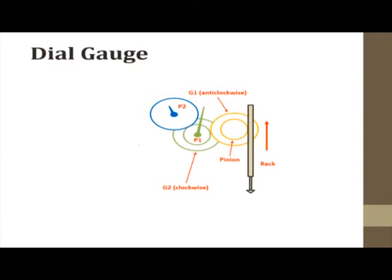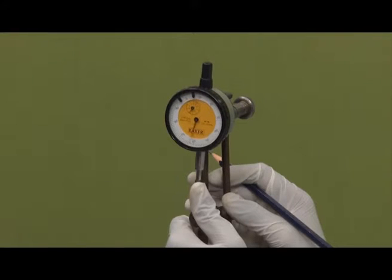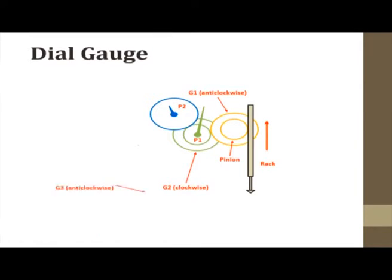Gear 2 is also connected to another gear, Gear 3, and I have pointer P2 here. So P1 is the main pointer and P2 is the small pointer. With the reciprocating movement of the plunger, pointer P1 makes one full rotation and pointer P2 rotates in the other direction. Gear 1 rotates anticlockwise, Gear 2 clockwise, and Gear 3 anticlockwise. The gear ratio is such that one full rotation of the bigger pointer makes only one division movement in the smaller pointer.